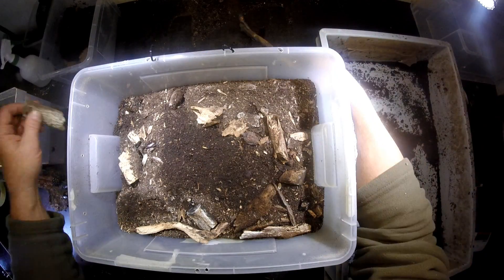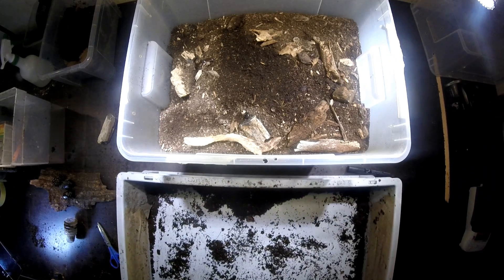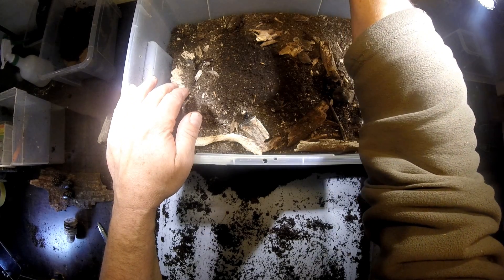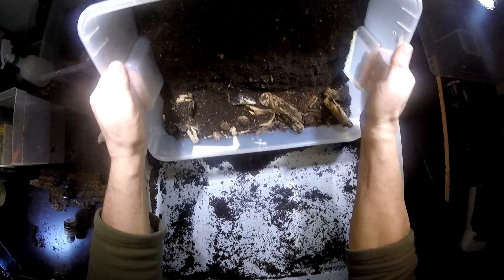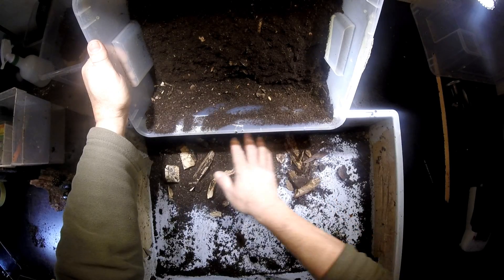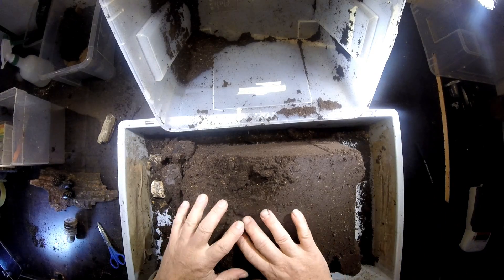So let's see whether we can find some signs of egg laying. It's now three months since we put them in, so we could probably see something. Sometimes it's a good idea to just turn the whole thing over to get a first view of what has happened in here.